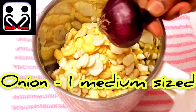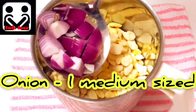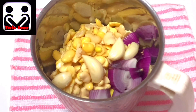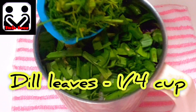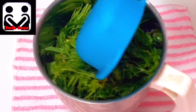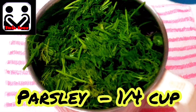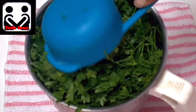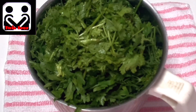Now, chop one medium-sized onion and add it to the mixer grinder jar. Then add four cloves of garlic, a quarter cup of leek leaves, a quarter cup of dill leaves, and a quarter cup of parsley.